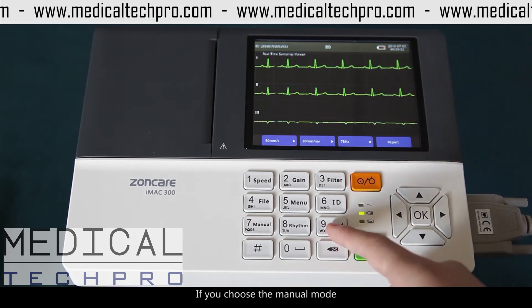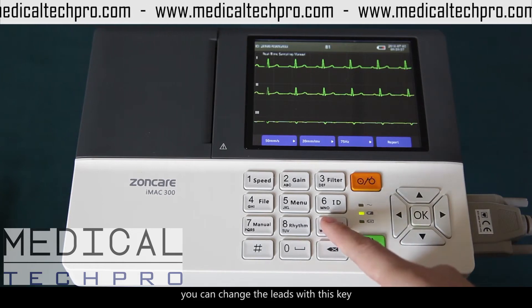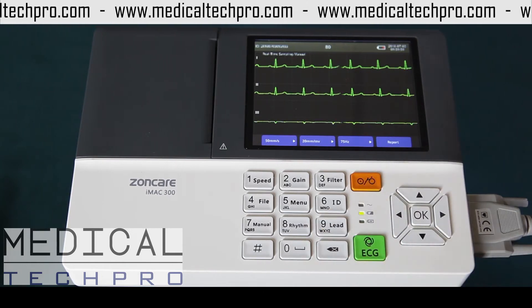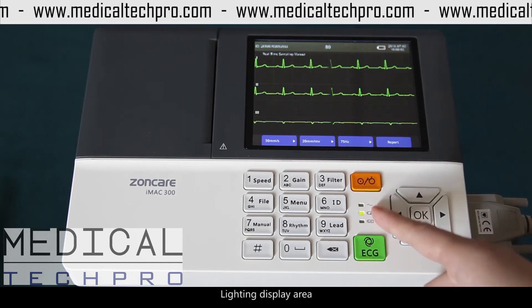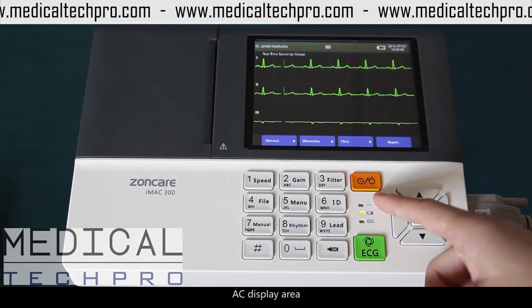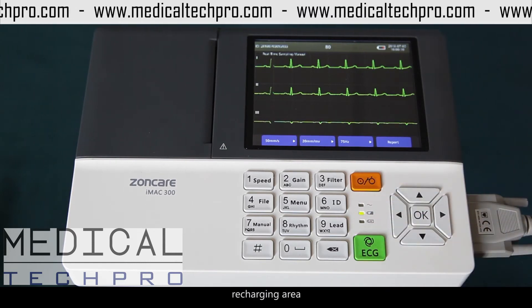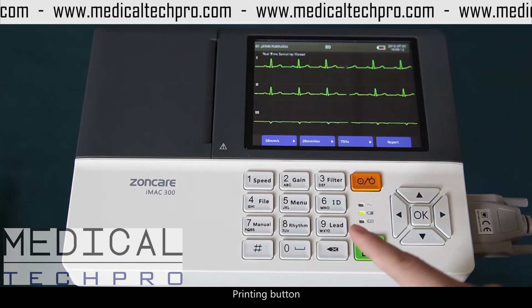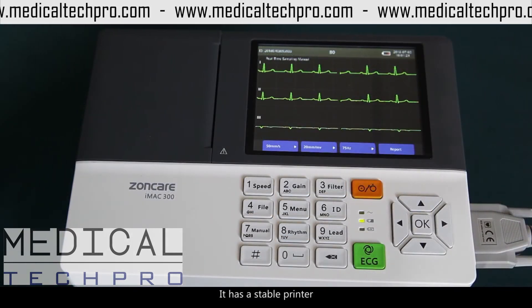9. Lead — if you choose the menu mode, you can change the leads with this key. 10. Power button. Lighting display area. 11. AC display area. 12. DC display area. 14. Recharging area. 14. Printing button.